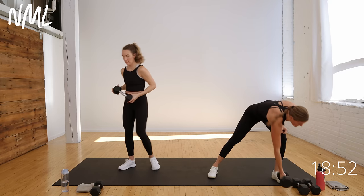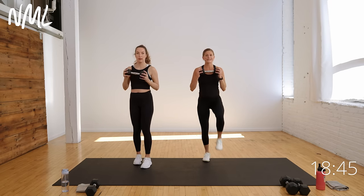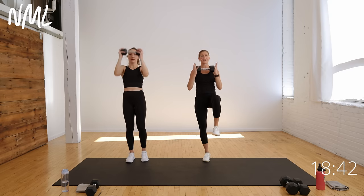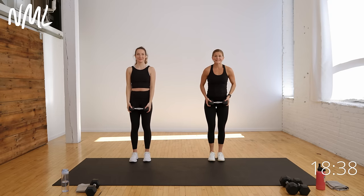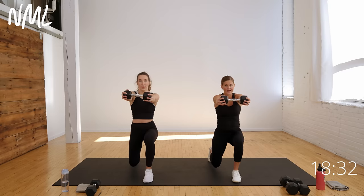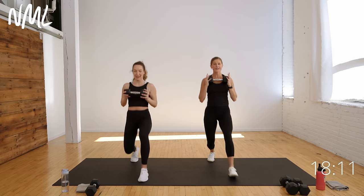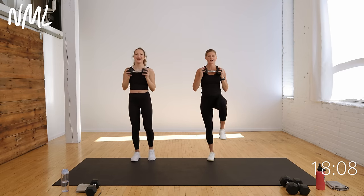Next move: front lunge, press out, and into a balance. Right leg goes front lunge, push the dumbbell out, then drive off that front leg into a knee drive and push overhead. Option: tap with Rachel, or knee drive. Just the right leg moves. Front lunge hold, push the dumbbell out, come up to balance, push overhead. This is non-traditional core training.